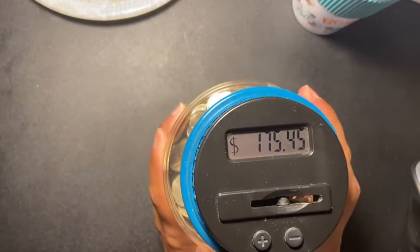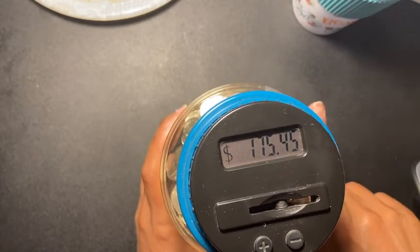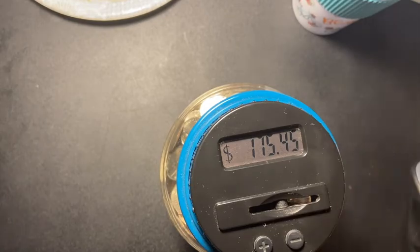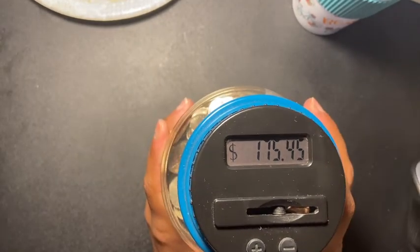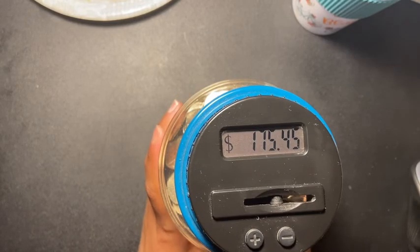So I have $175.45 and I'm going for $200. If you like these type of videos, please give me a thumbs up, don't forget to share and subscribe, and I'll see everyone in my next video!